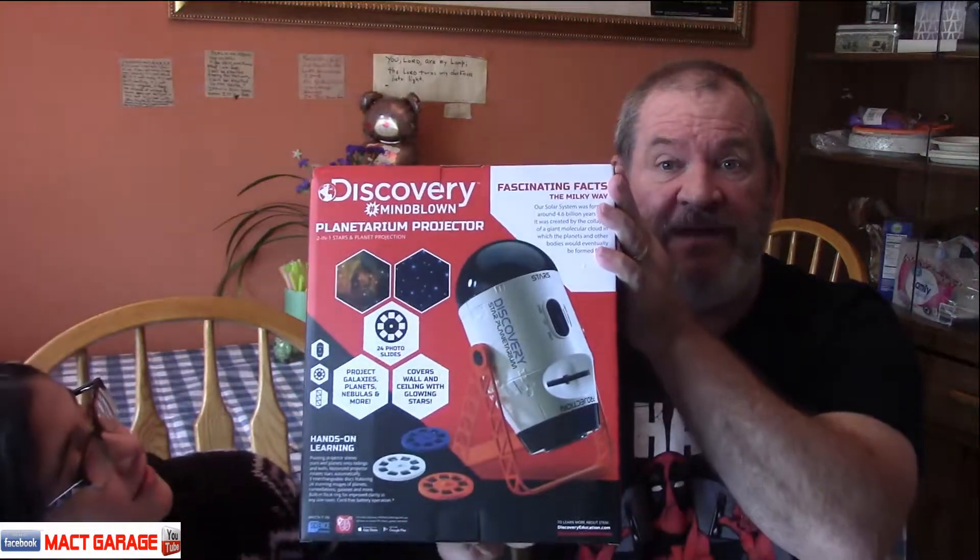Hi everybody! We got something for Christmas, and here it is almost February and we haven't put this thing together yet — got so busy with other things. But we have CB here and she's got this toy. This is a planetarium projector. We call this the Discovery Mindblown Planetarium Projector. We're going to go ahead, take it out of the box, do an unboxing on it, and we're going to put it together and play with it. Let's go ahead and open the box.